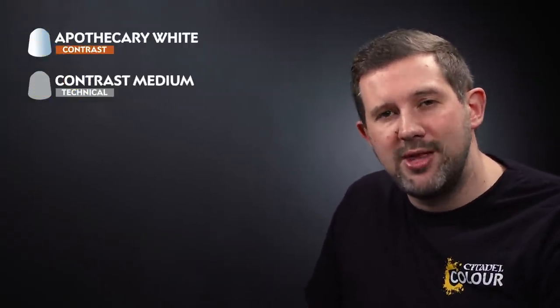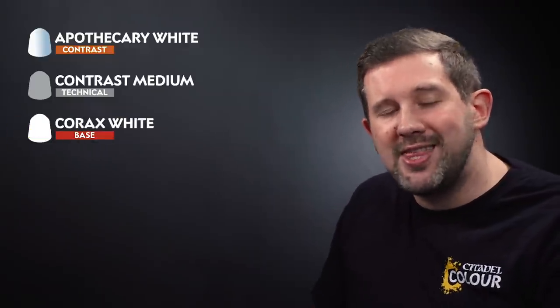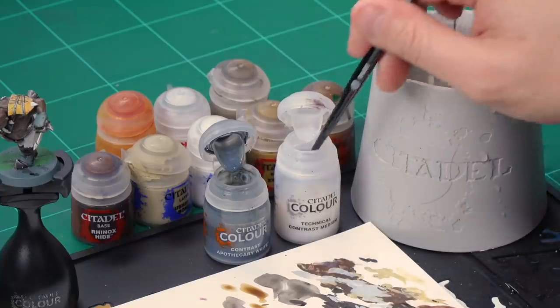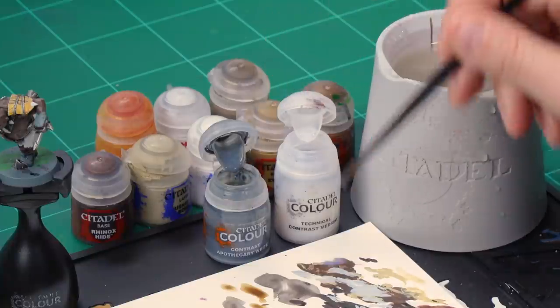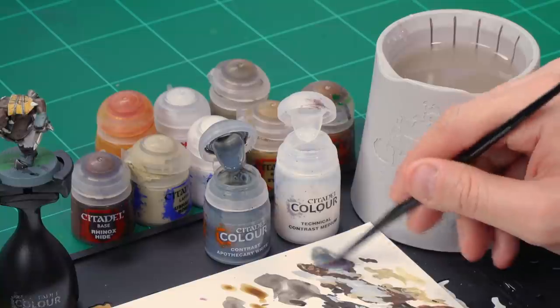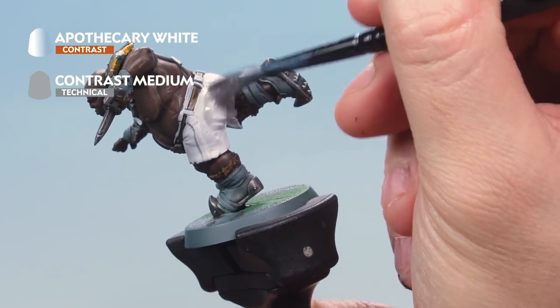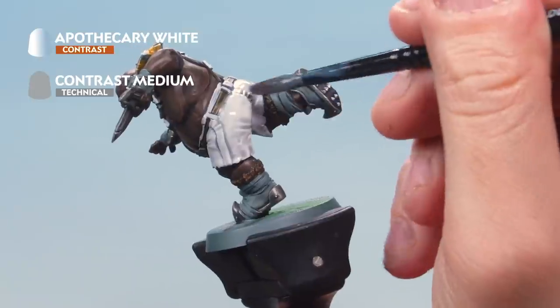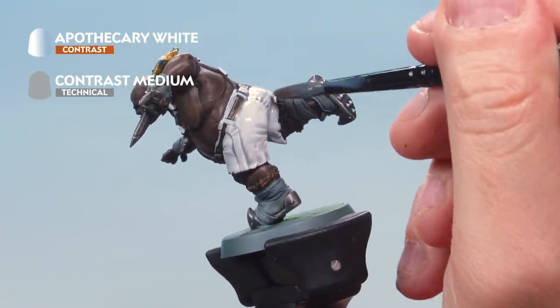With the base coat applied, we'll add more colour to the white areas by first shading with Apothecary White contrast paint mixed with contrast medium. Take two brush-fulls of contrast medium onto your palette, wash the brush, then take one brush-full of Apothecary White and mix them together for a nicely thinned-down mixture. Apply this over all the white areas we just painted — as it's thinned down it goes on quite subtly, which is perfect. Once dry, move on to the highlights.